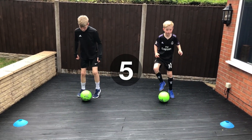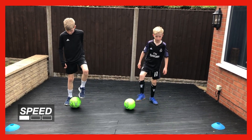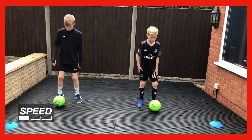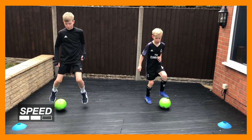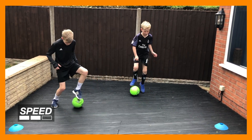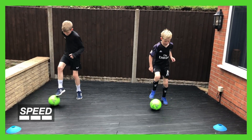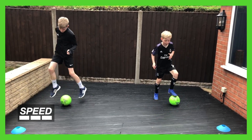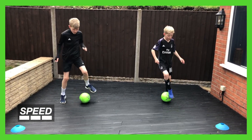Five, four, three, two, one — nice and slowly. Keep going through the rounds, building up the pace each time. Hold it there, get yourself a drink.